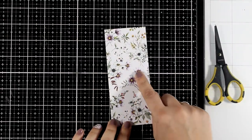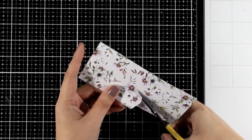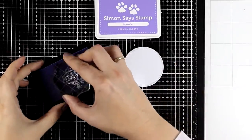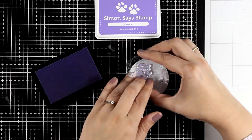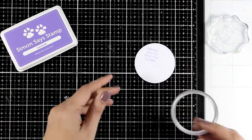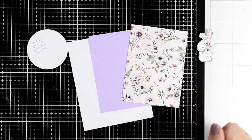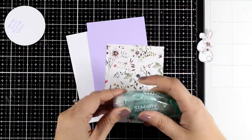Now I do have some leftover paper from cutting out my main panel and I am going to fuzzy cut around one of the flowers. This is going to give me an element that I can pop on top of my card but at the same time it is going to match perfectly with the background paper. Now I am stamping my sentiment on a circle that I just cut out using one of my circle dies and I decided to go with lavender as my ink this time instead of using my go-to black ink pad, just to match the color of the sentiment with the colors on my card.